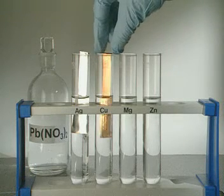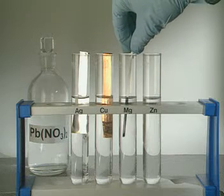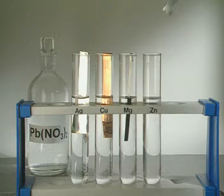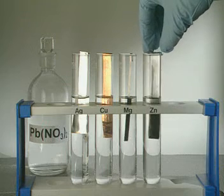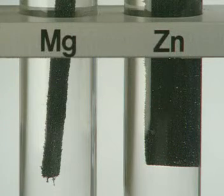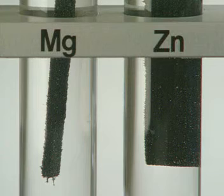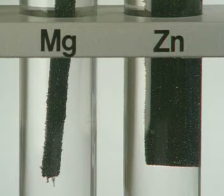Placing the metals in lead nitrate solution provides our first clue. Silver doesn't react, and neither does copper, but magnesium and zinc both become coated with a dark grey layer of lead. Magnesium and zinc are displacing the lead from solution.